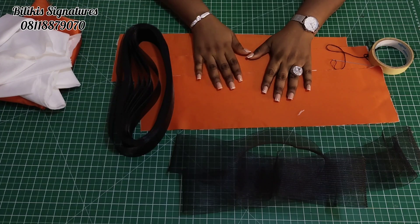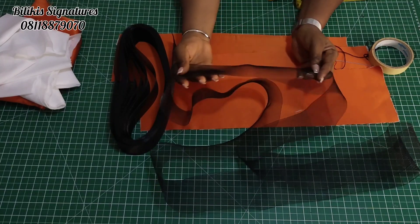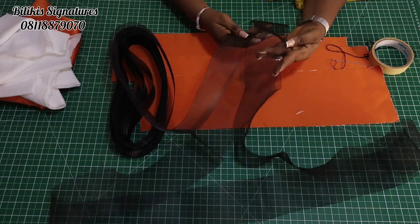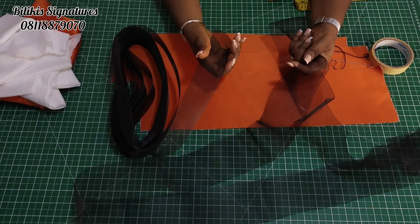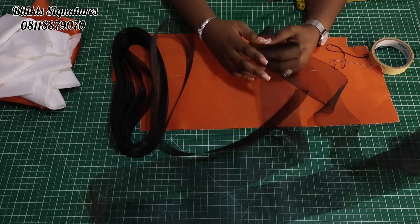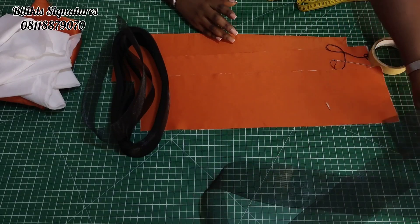Then you will need your horse hair braid. Here I have two types — this one is three inches and this one is two inches. This one is soft, and this one is thicker. There's even another one thicker than this. I always prefer to use the thicker one because it gives you more structure, but any one you have is fine. You can double it or triple it.